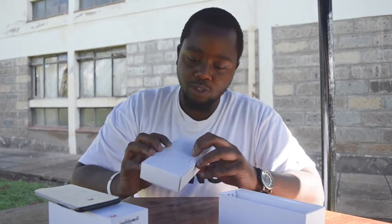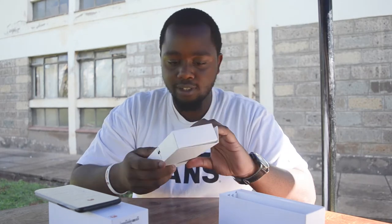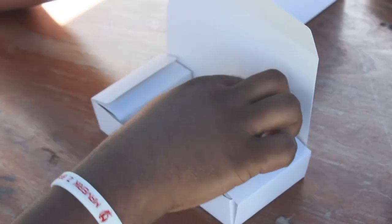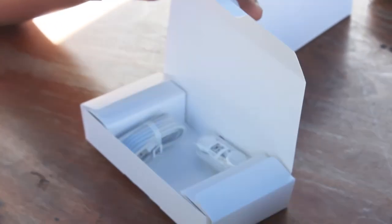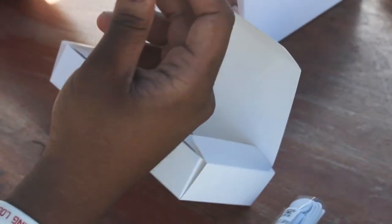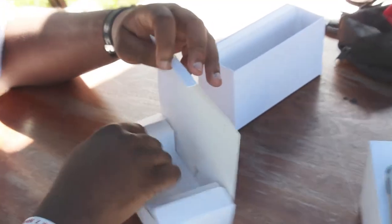So first in the box we have a SIM ejector tool, and inside we have the power brick which is standard. There are some really nice earphones that I really like, and a USB 2.0 mini USB cable.